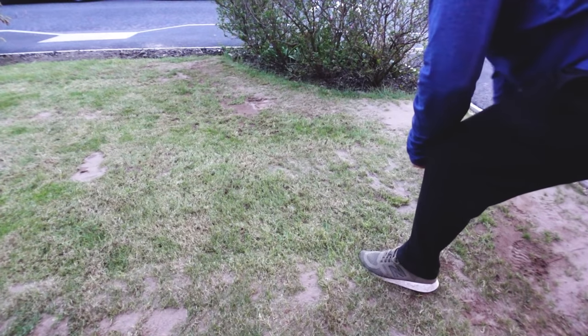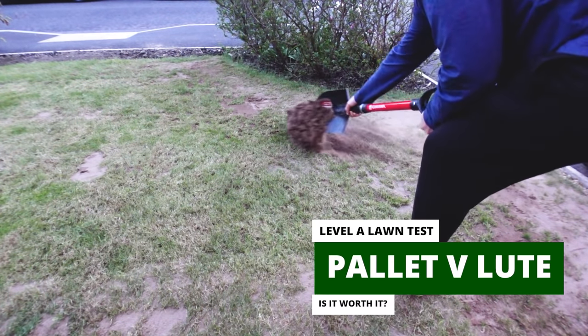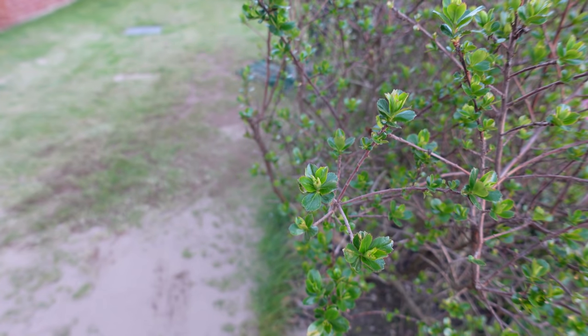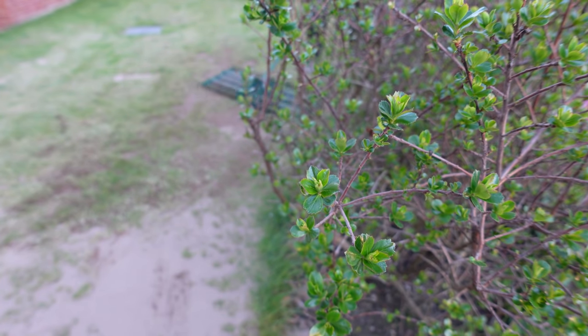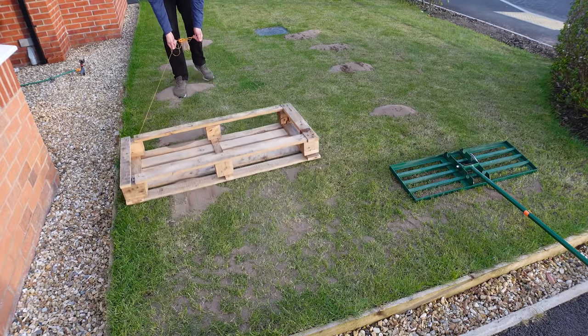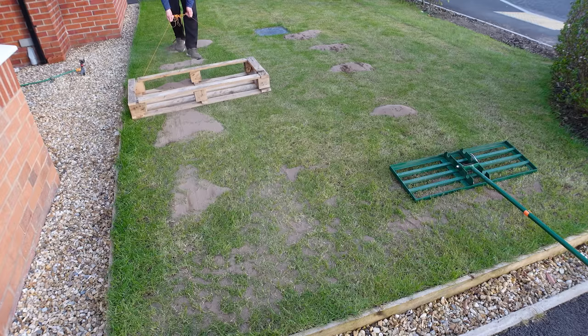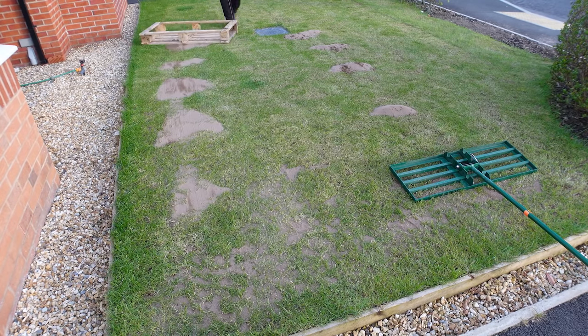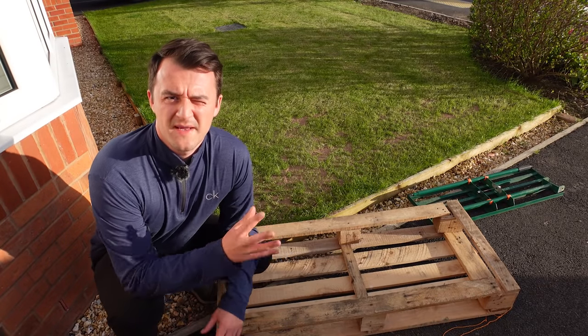Like most things when you're doing any type of job, there are multiple different ways to do it. In this video I'm going to be comparing top dressing this lawn behind me with a professional grade lute versus doing something a bit more DIY using a crate. I'm going to be comparing the two on price, usability, and speed of application.